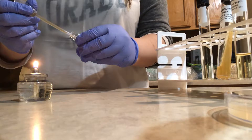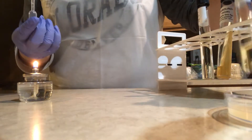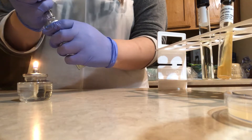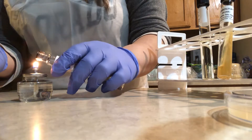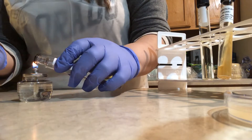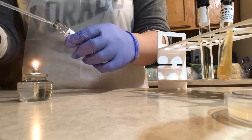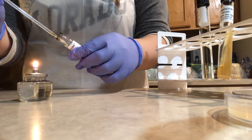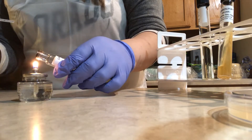I now use the same pipette to transfer the dissolved culture from the vial to the tube of tryptone soy broth. I remove the cap and flame the mouth of the tube, then introduce the dissolved culture from the vial into the tube. After I'm done, I flame the mouth of the tube once again.